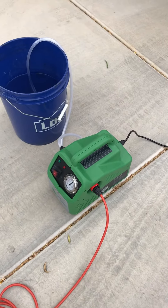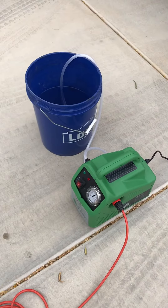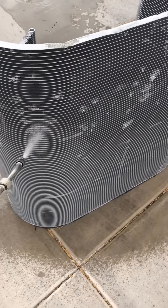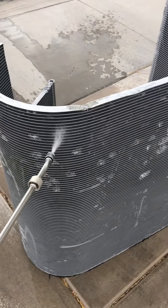Hey guys, I am using the Supco Porta Blaster. This is their power washer from the Tradefox series of tools. I've got it set for 140 psi and it's cleaning this spare coil I have that I cut up and braze on and do all my testing on, but it's doing a great job. It's not bending the fins. I'm using water only.